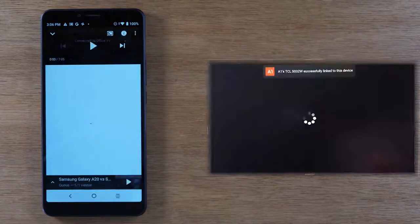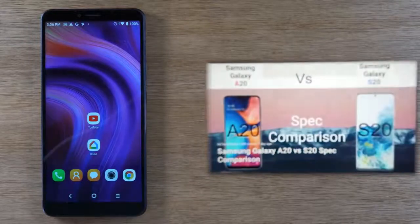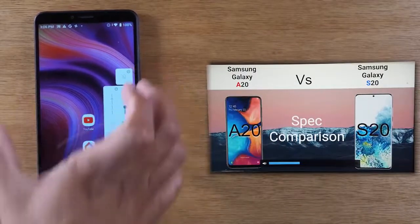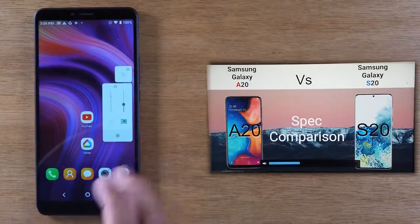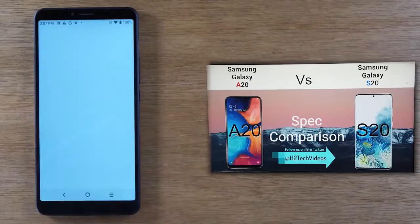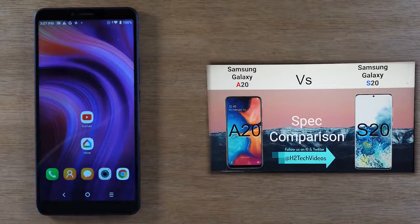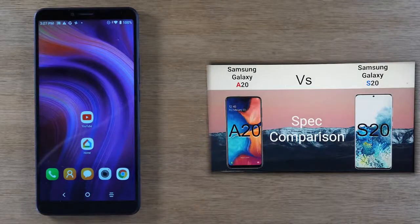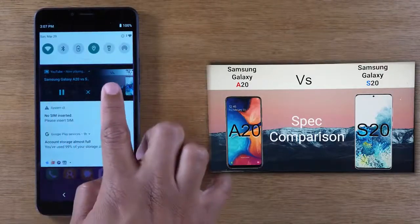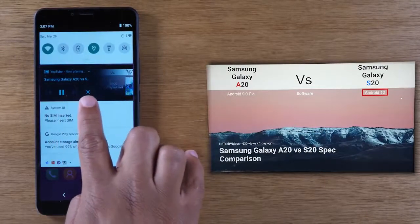Now you'll see on the TV that the video starts to play, but my phone works like normal. You can use your phone as the volume control to turn the video down, and essentially the video is going to play on the TV while I can still use my phone to do other things — search Google, text message, whatever — because with this method it's only sending the video, not the entire screen. If you swipe down from the top, you can control the video from there: pause, play, or hit the X to stop playing altogether.